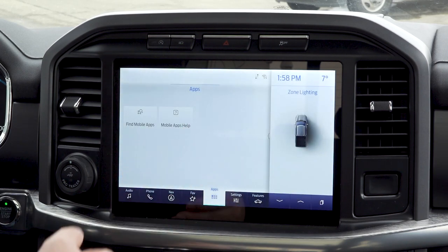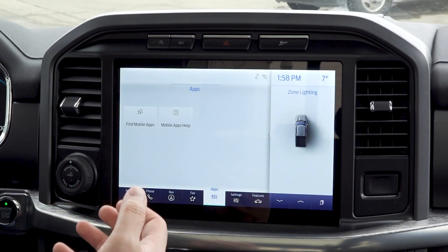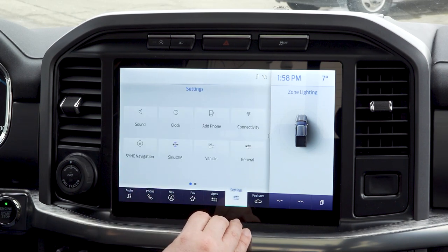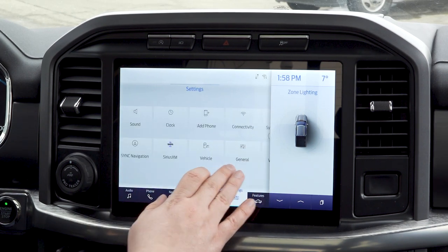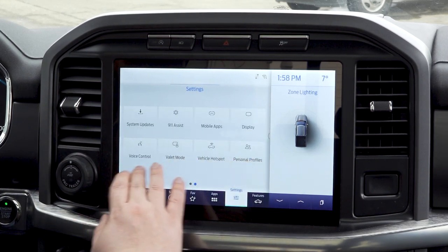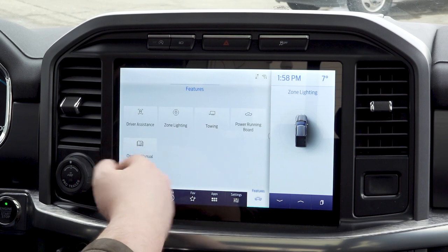You're going to have apps — this will update depending on what mobile apps you want. When it connects to the phone, it will be able to pull in apps such as Waze that you'll be able to hook in here. Settings will give you full settings options, and we'll go through most of them.